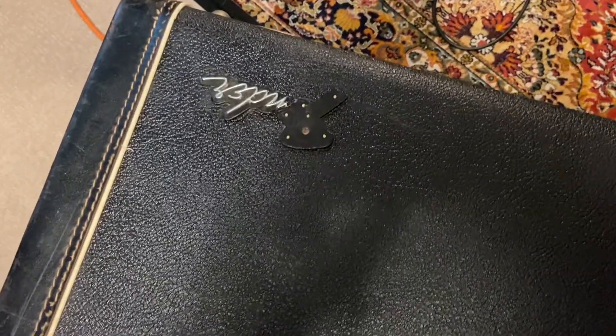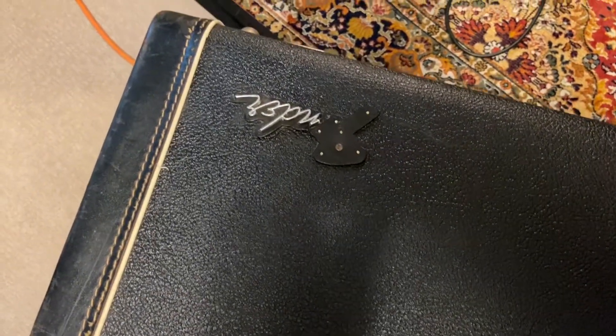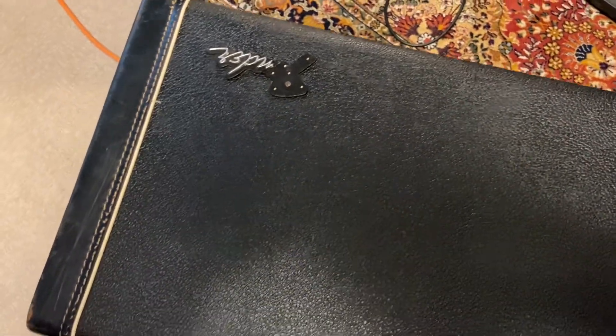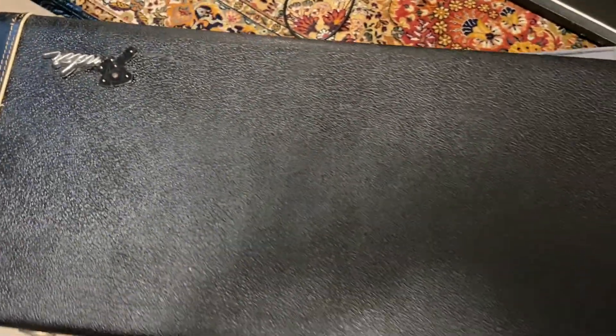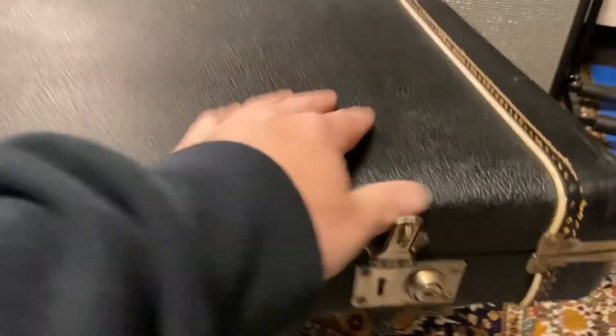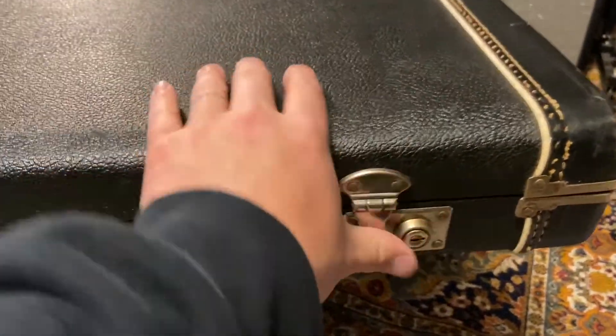Let's see the top of that case. You've got a little bit of damage to the logo, which — of course. This thing's older than I am and it's still in decent shape. It looks like that case is right there. Let's check out all these latches too. The latch still works great.